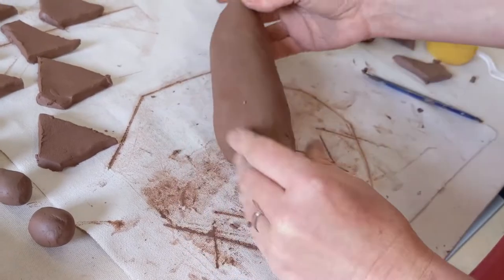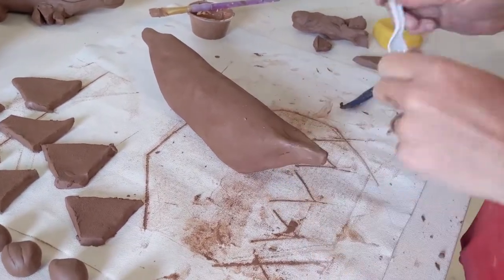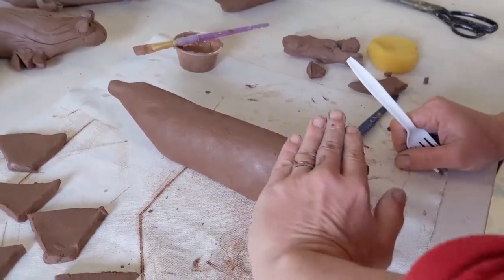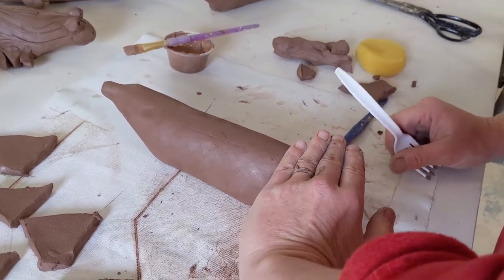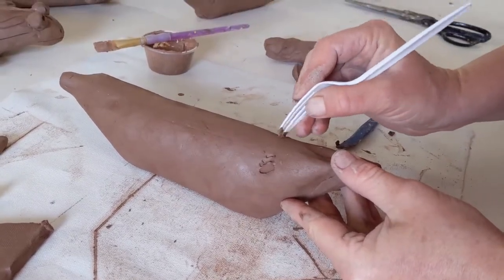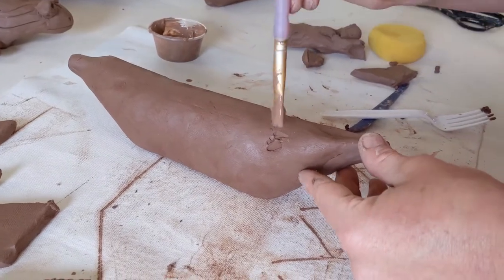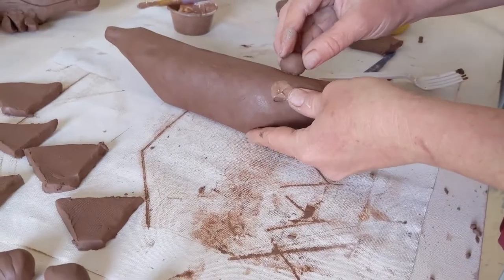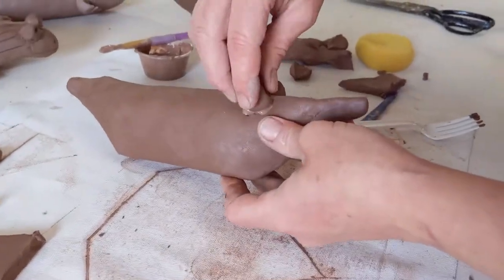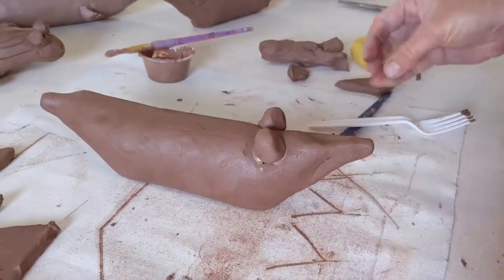First I'm going to put my eyes on. Whenever you put two pieces of clay together, we score and slip. I'll go back about four fingers from the tip of the snout to place the eyes. Score with the fork in two spots on top of the form, apply slip, then take your eye balls and wiggle them on there. Make sure you wiggle them on well to get a nice attachment.